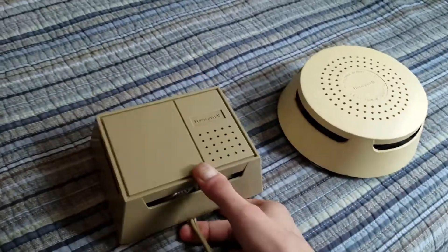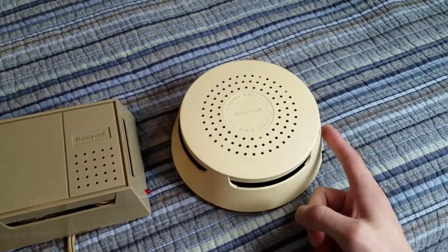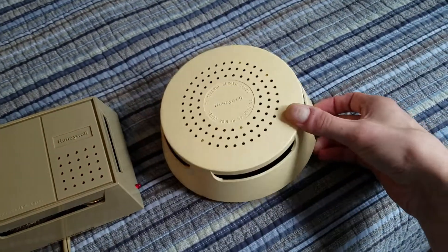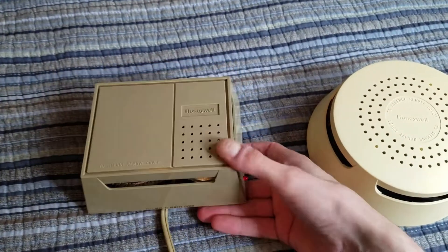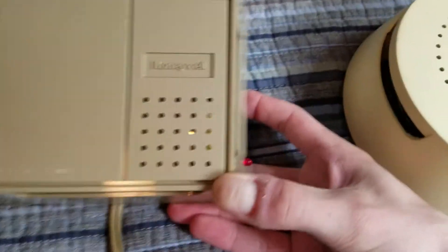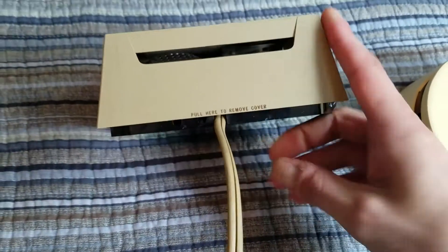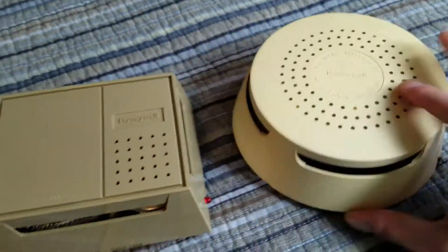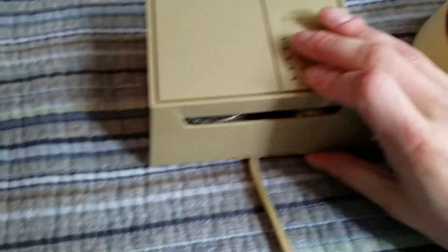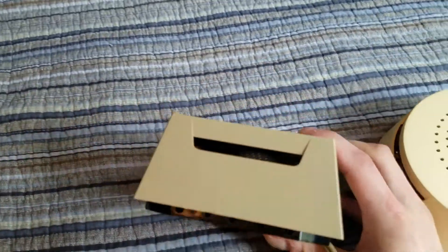But if you'll take a look at the two side-by-side here, you can see they look really extremely different. This one's got the standard round cover with the three rows of round holes, like I mentioned before. And this one's got the rectangular cover with just a section of holes right there and the Honeywell logo. Still got your four side vents on the side, but they aren't as wide. And the cover is still slightly tapered, which is pretty interesting.